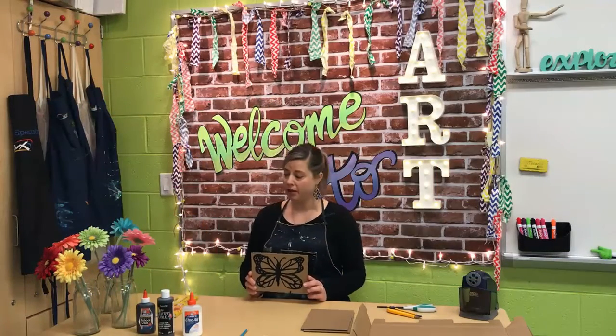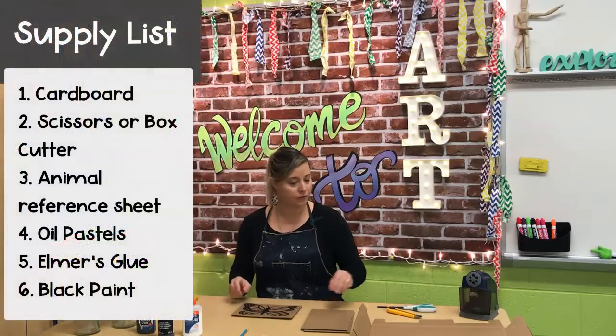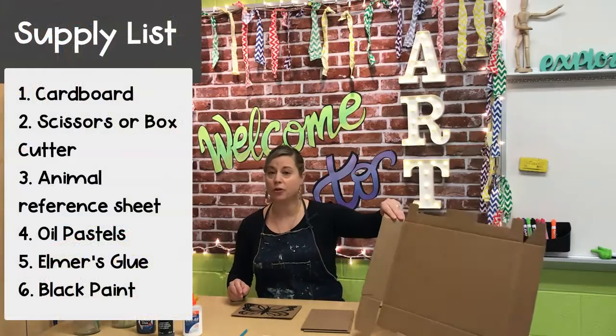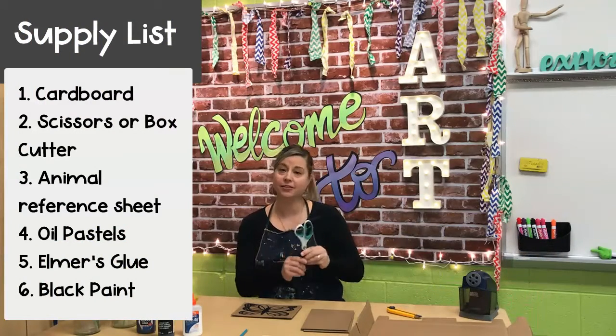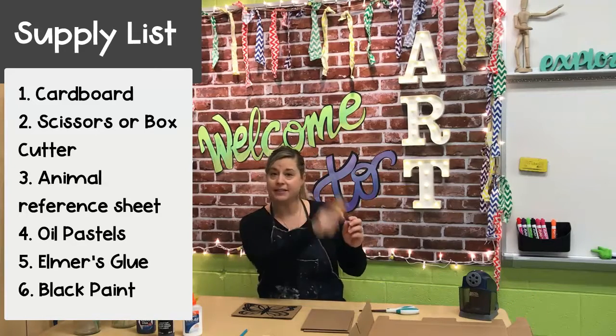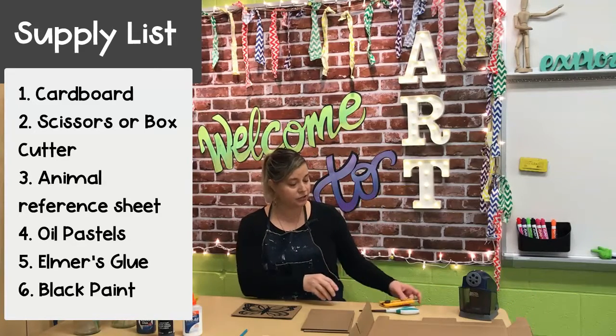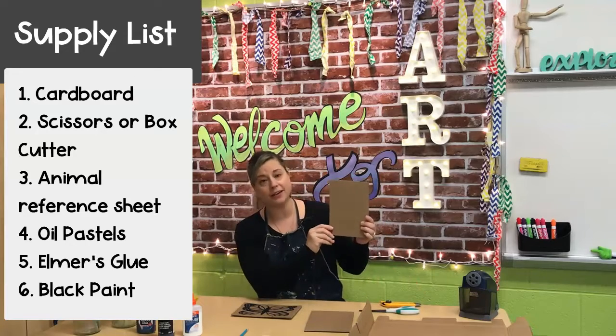This is definitely a project that is achievable by lower grade levels as well. You just might want to choose an image that's a little bit more simple to outline with the glue bottle. The first thing you're going to need is just an old box, something that you get in the mail, and you can cut it apart. You can use scissors or a box cutter. I like the box cutters if you have one at home — it's easy to make nice straight cuts so you can make a nice straight edge on your square or rectangle.